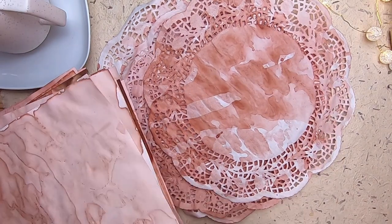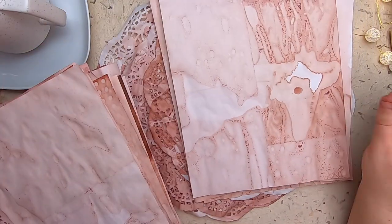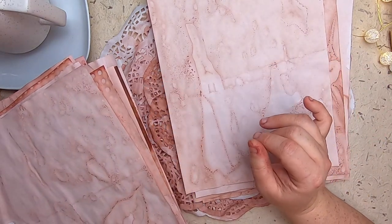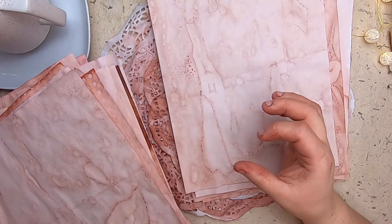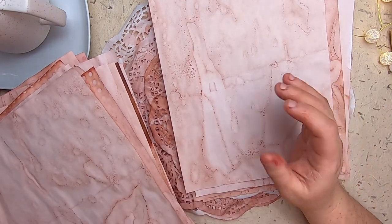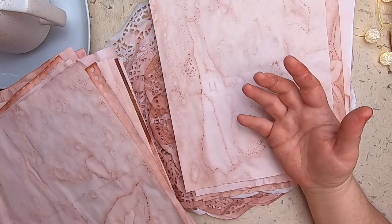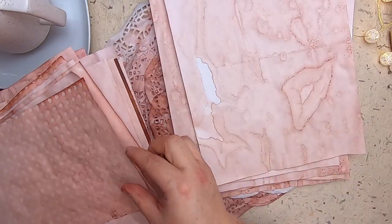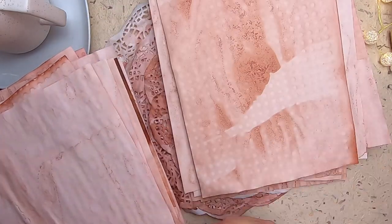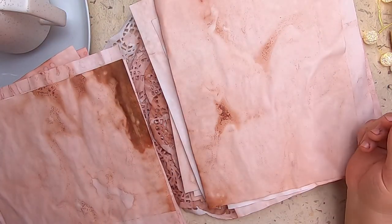Once you've got your skins and your pits, throw your skins in a pot. Then take your pit and cut it in half - be extremely careful doing this. If you have a rubberized mat you can sit your pit on, especially if it's still slimy from the avocado, do that so it doesn't slide and you hit your fingers with the knife. You really do need to cut open that pit to get the good pink, because the majority of the pink actually comes from the inside of the pit.